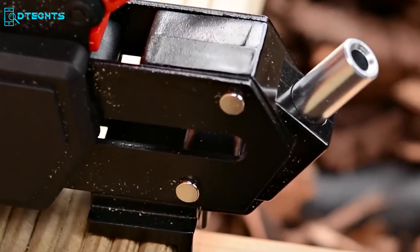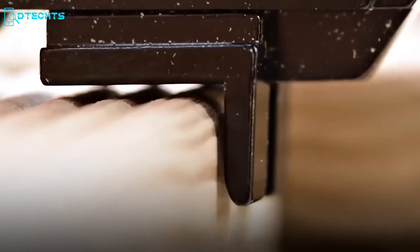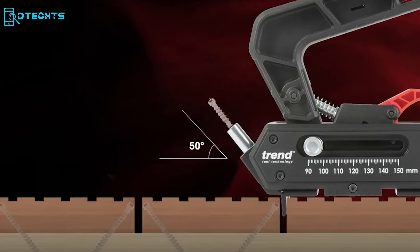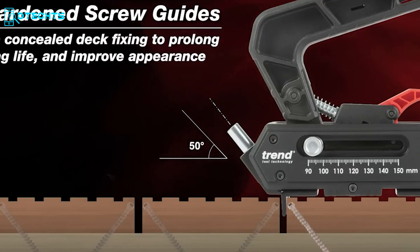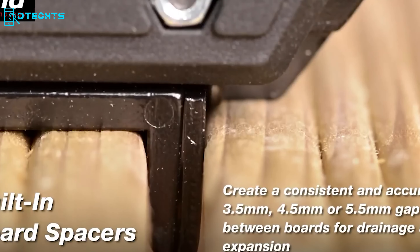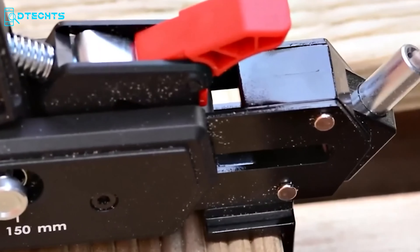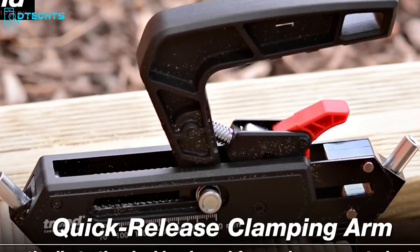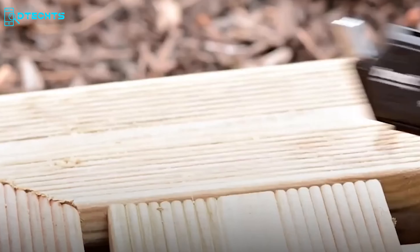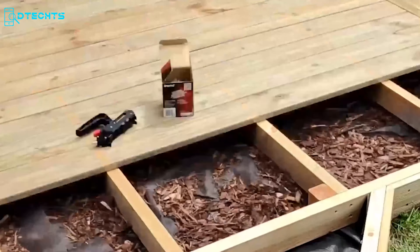The Trend Concealed Screw Deck Jig is specially made for decking projects, designed to work with Trend's ceramic-coated deck screws. It boasts built-in spacers ensuring precise board spacing, and 50-degree hardened screw guides that conceal screws while enhancing deck longevity and aesthetics. Built-in board spacers offer a consistent 3.5mm, 4.5mm, or 5.5mm gap for drainage and expansion, with a 90–150mm board width adjustment. The quick-release clamping arm secures the jig for easy installation, and onboard tool storage keeps the driver bit handy for streamlined deck construction.